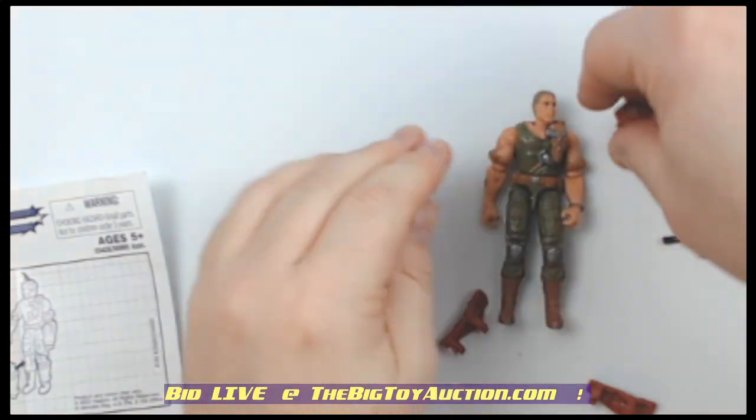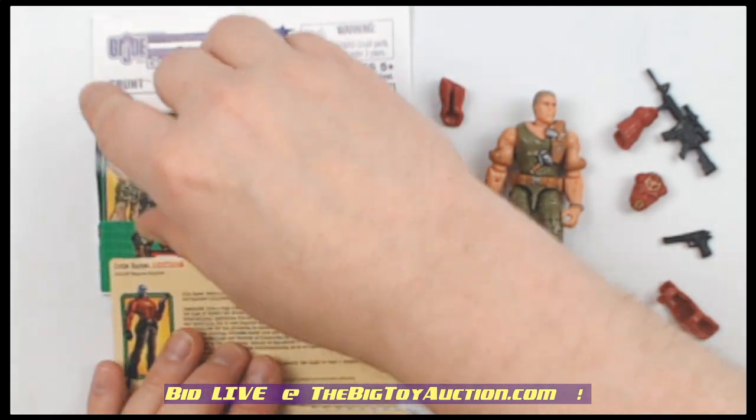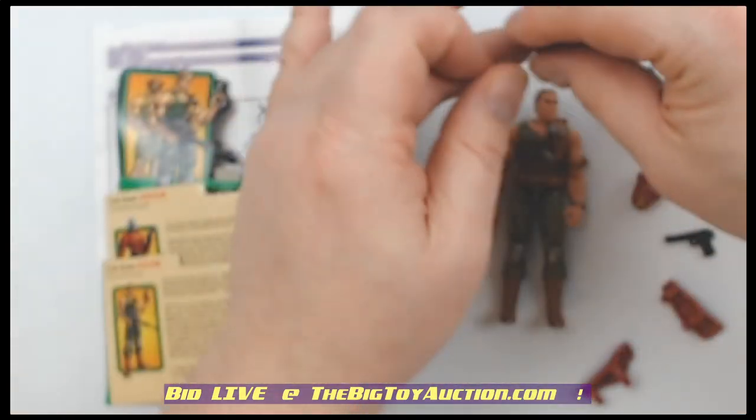So there you have it — he walks on into Cobra Island disguised as an annihilator. Somebody in the comments will let me know. But as one of the Cobra troops, he does whatever he needs to do.